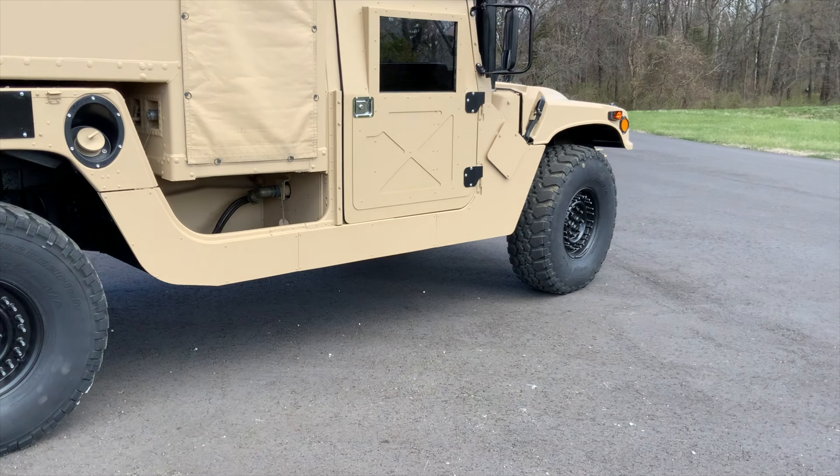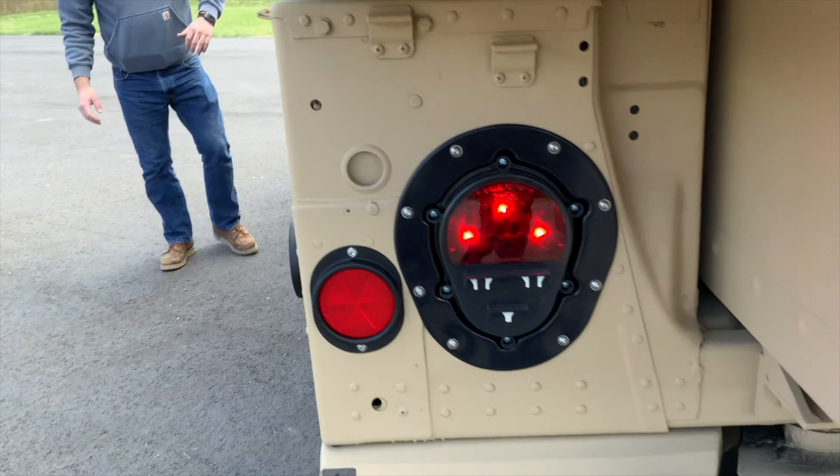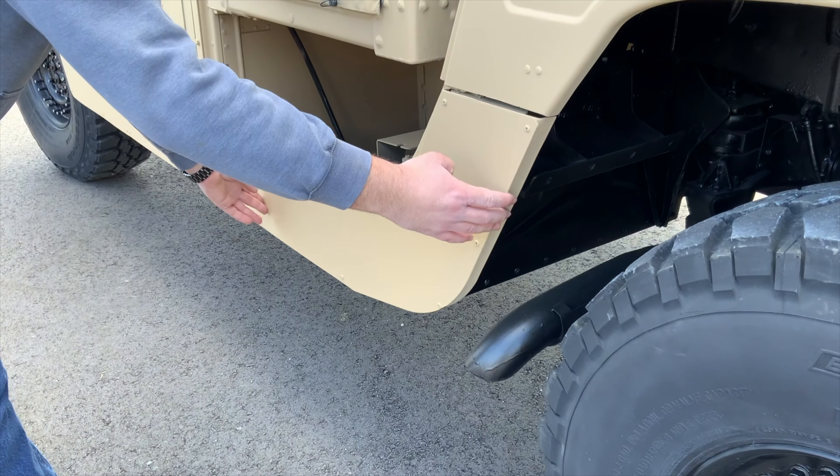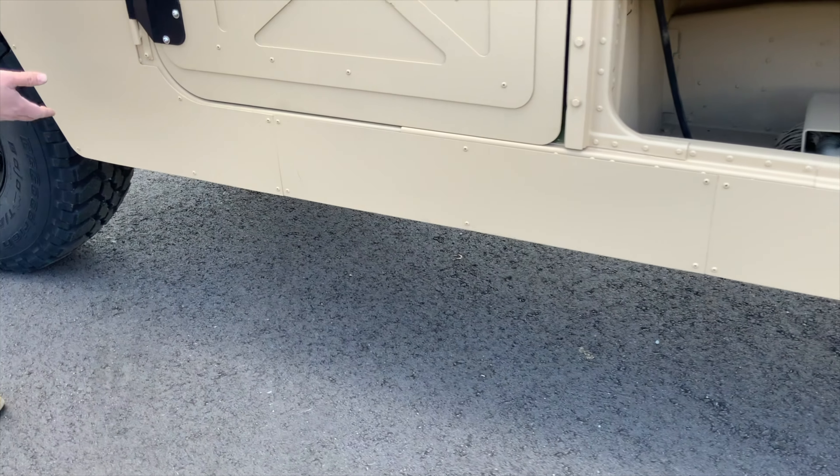If it potentially had armor on it, we can go over here to the driver side so you can see what it looks like. You can see there's a rear tail section here, your middle section, and then your forward section.